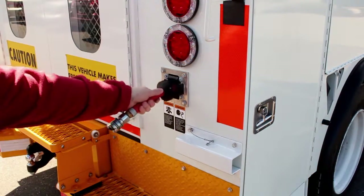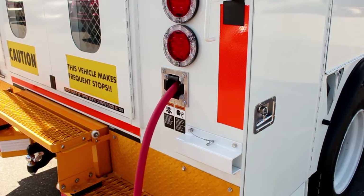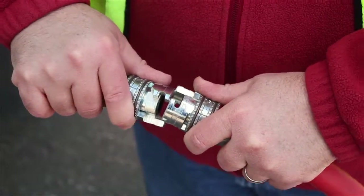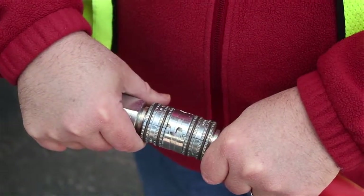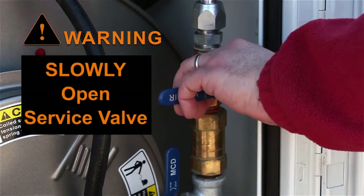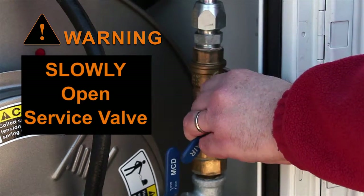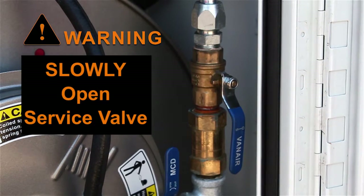If you are using air tools, pull the appropriate air hose from the hose reel. Attach the air tool or device to the air hose, ensuring that the hose coupling has been set and locked. At this point, slowly open the service air valve. Quickly flipping the service valve open will cause a rapid discharge of air from the separator tank and may damage the separator element.